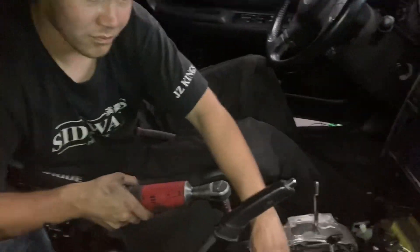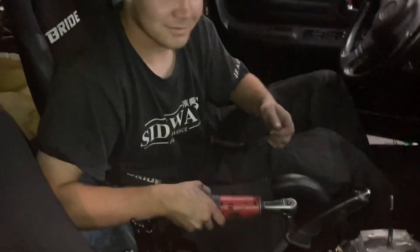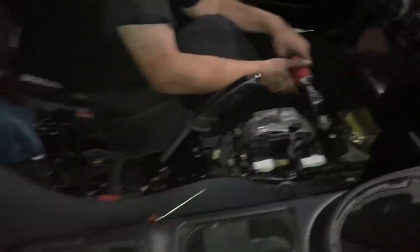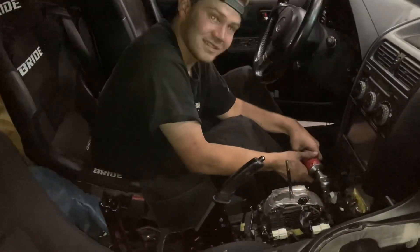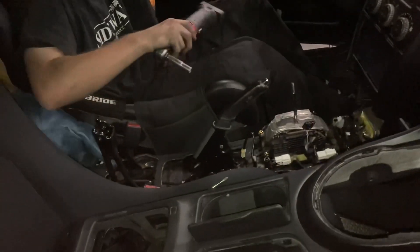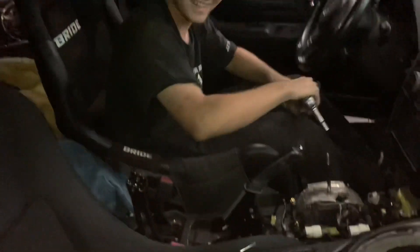Somebody forgot to take off the shifter and we're putting the engine in the car, so now we're stuck waiting for Vinny to come remove it. Isn't it fun taking apart the interior in a bucket seat?